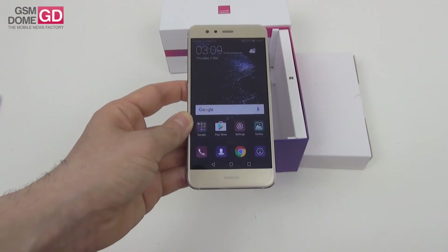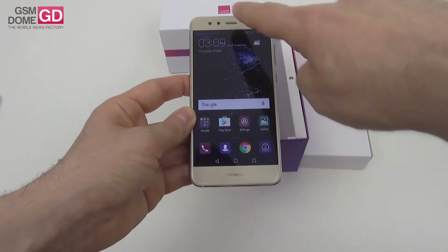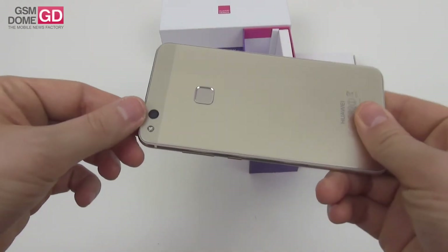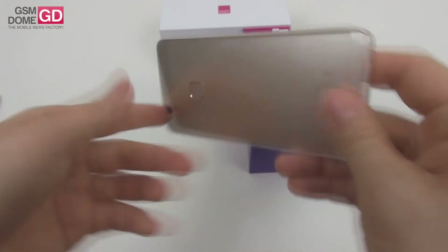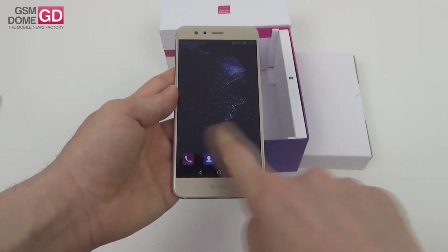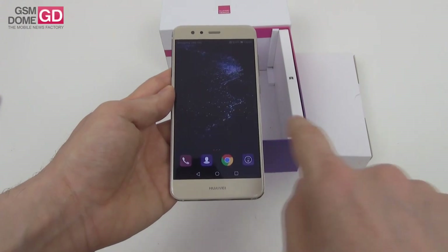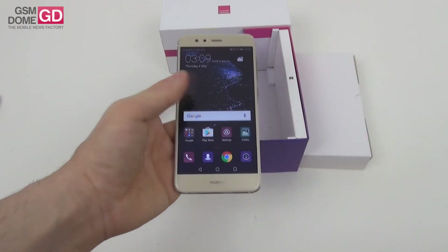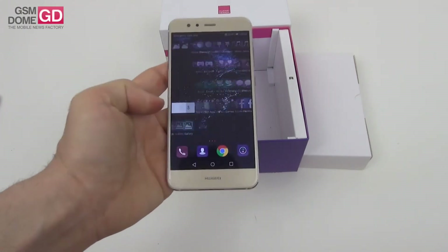Other things worth mentioning: we've got an 8-megapixel shooter for the selfies, and at the back we've got a 12-megapixel camera with LED flash. Let's check out the interface again — quite sober-looking and pretty familiar. We've already played with Emotion UI, the latest version, on the Huawei P10 and the P10 Plus.